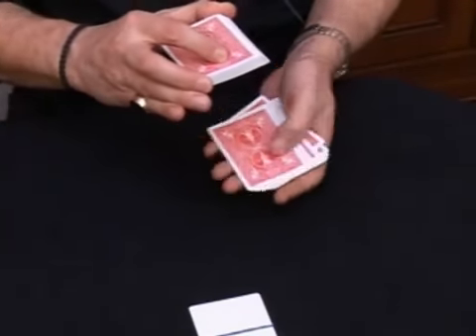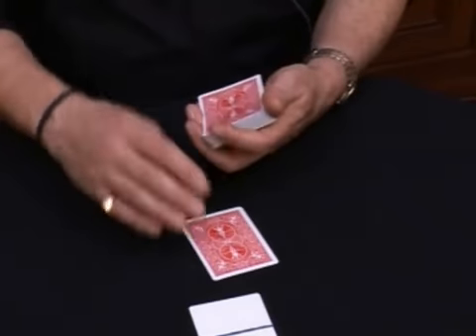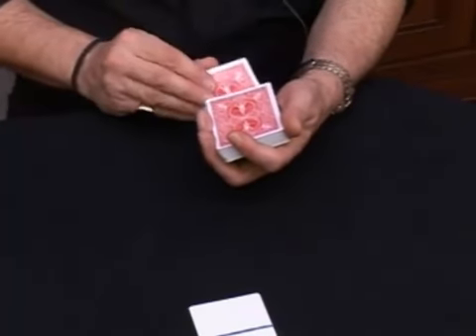Now somebody will pick a card — any card, it doesn't matter. Let's say two of hearts, and you're gonna place the card back inside the deck.